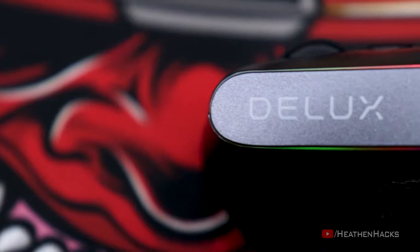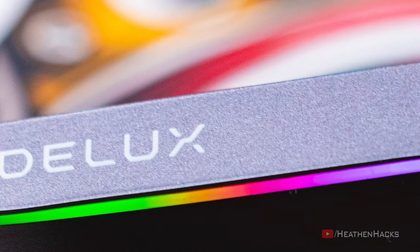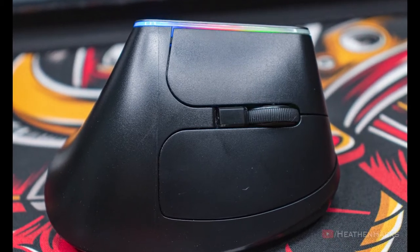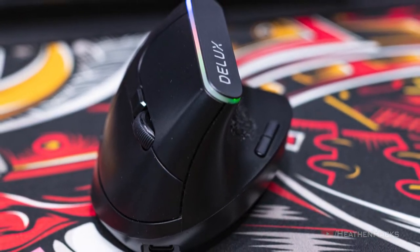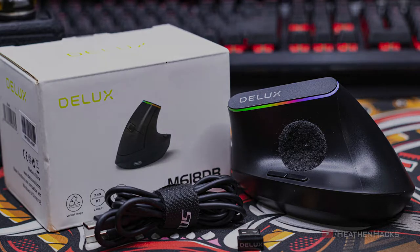Hello YouTube and welcome to Heathen Hacks. It's been a while — almost two months? Not gonna lie, after uploading my DIY no-touch alcohol dispenser project, which you can watch right here by the way, I thought I would be able to upload more videos, but I'm lazy, get easily sidetracked and like to procrastinate. Then I saw my analytics and everything is going downhill, so I have finally decided to finish the review of my new wireless ergonomic — or let's say vertical mouse — the M618DB from Deluxe. Let's go!